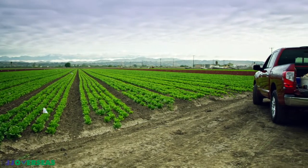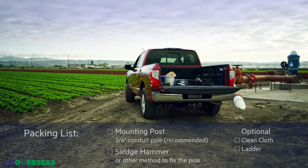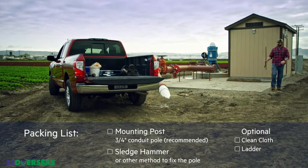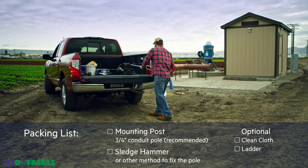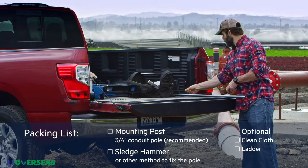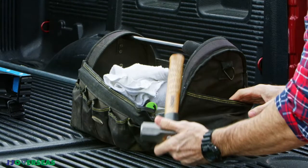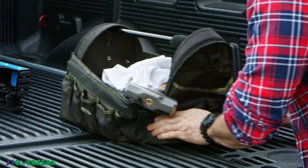Before heading out into the fields, be sure to pack the following additional items: a vertical mounting post — any metal pole with an outside diameter of less than 1 3/8 inches and greater than half inch will suffice; we recommend using 3/4 inch conduit. The pole should be a minimum of 3 and a half feet taller than maximum expected crop height — taller is okay. Also bring a sledgehammer to set the post, a clean cloth, and a ladder that can easily clear the top of your pole.